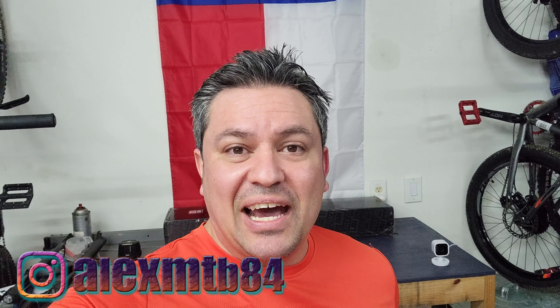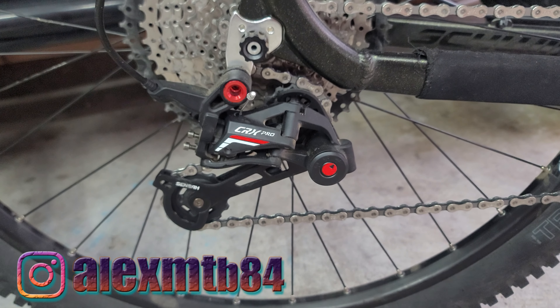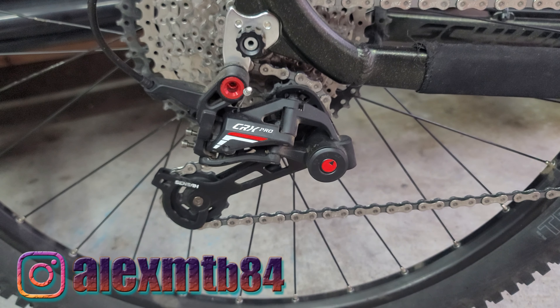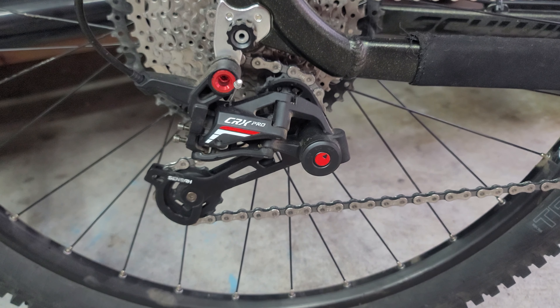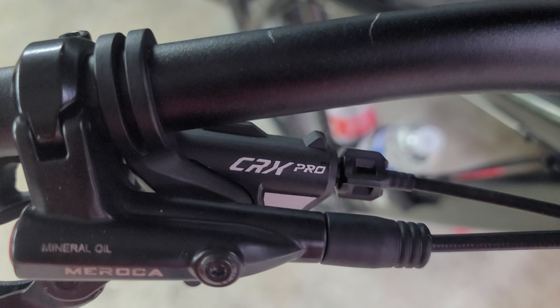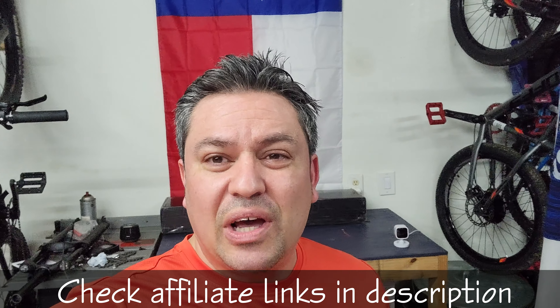What's up guys, welcome back to our video. This is Alex and today we're gonna be reviewing the Senza CRX Pro 11-speed shifter derailleur — basically the whole group set that I have previously installed on my black Axom in a previous video. If you have not seen that video make sure you check it out, also check affiliate links for all these products in the description below, and other than that let's hit the trail.